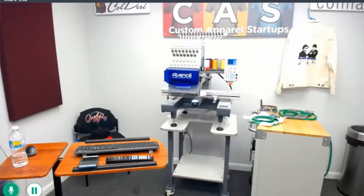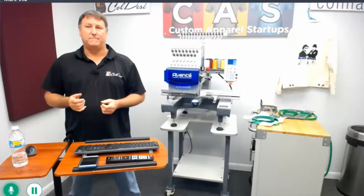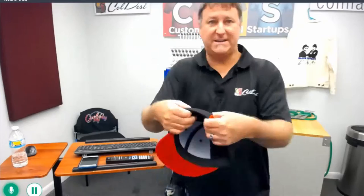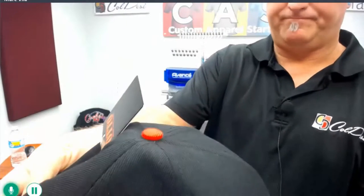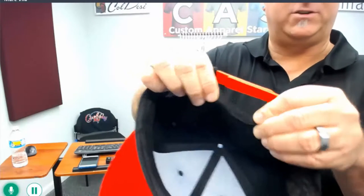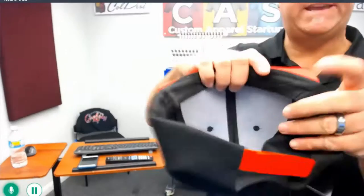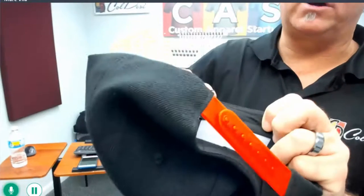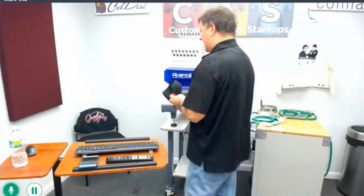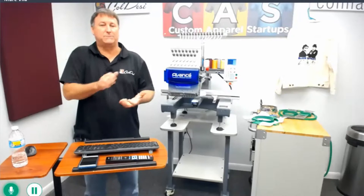We've got a question: do you find you need to use stabilizer on the caps? I usually always do at least one piece of tear-away backing. As you can see with this cap, it's a nice thick sturdy material. I usually only use the backing to help stabilize the fabric from moving inside the hoop. On thick material like this, it's not strictly necessary. The front of most caps has a white buckram inside, which also serves as a backing, so you can use it with or without. Personally, I still use a one-piece tear-away backing so it holds the fabric stationary and gives it something to grab onto when starting to sew.